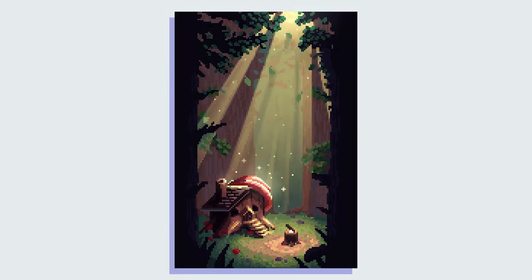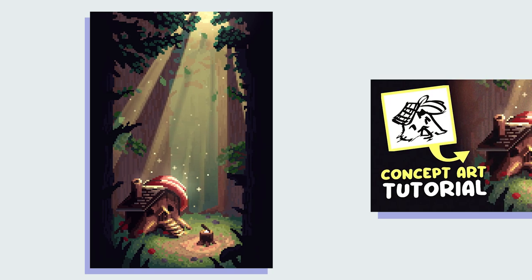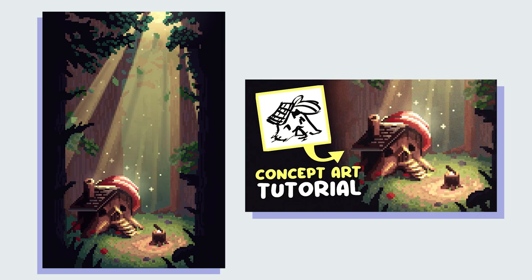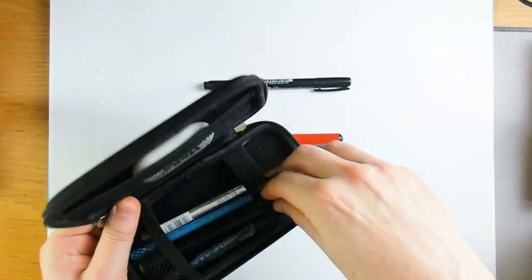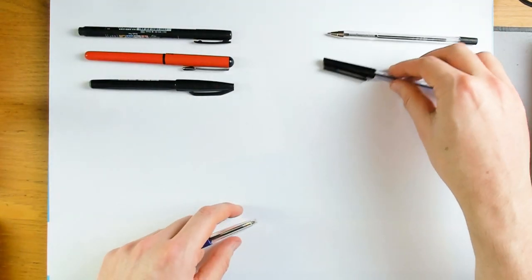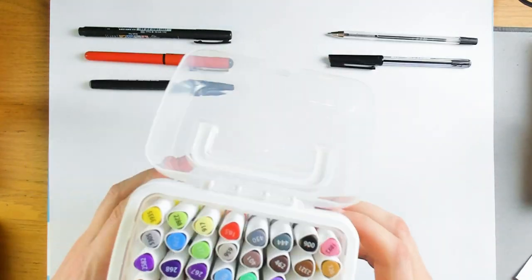So I'm going to be drawing my character Lumber's house in a comic book style, which I originally designed in a concept art video. I'll be using brush pens, just some standard black ballpoint pens, and some alcohol markers.